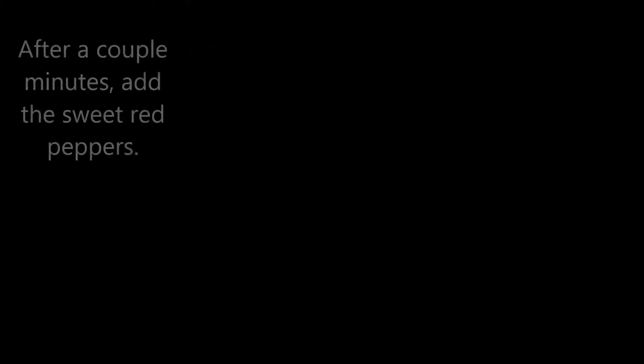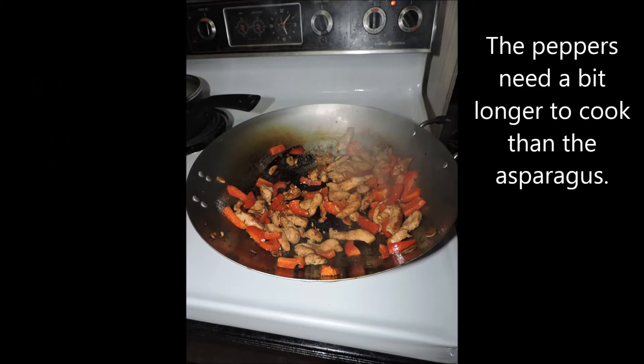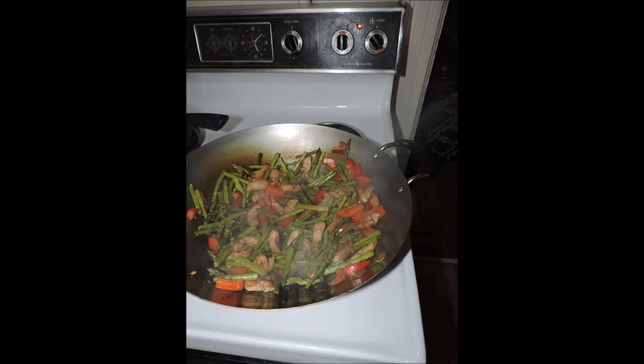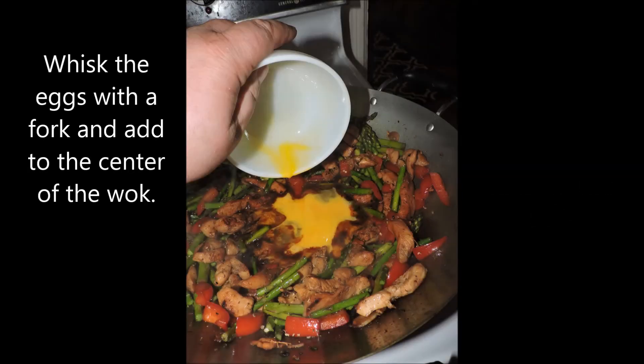Use a spatula to keep turning the chicken to prevent sticking and achieve that wonderful GBD — golden brown and delicious. Same thing happens with the garlic. After a few minutes, add the sweet red pepper, which takes a little longer to cook than the asparagus. Once the pepper has softened a little, add the asparagus and mix it in. As the color changes from dull to bright green you know it's done. Add a little soy sauce to flavor and season the dish — it adds wonderful aromatic, salty flavor. A little fresh black pepper but no extra salt since it came with the soy sauce.